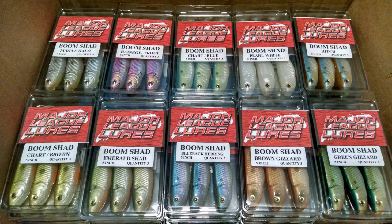Number two: colors. You can really fish a soft plastic swim bait in any water clarity. Major League Lures' Boom Shad comes in some of the best color selections of any swim bait anywhere, hands down. Go out and look at their website, MajorLeagueLures.com, and you'll see they have colors that cover every type of water color and clarity you can imagine. And when you're fishing water that's so dirty you really need some vibration, when I get to the rigging portion of this video, I'll show you some things that'll give your swim bait some great vibration and drawing power.